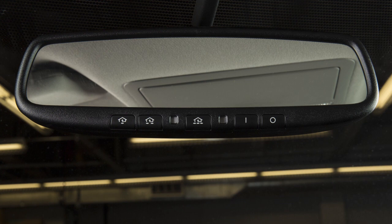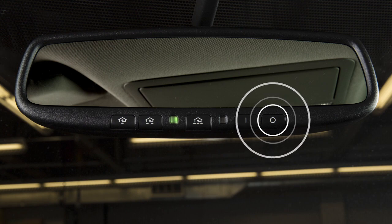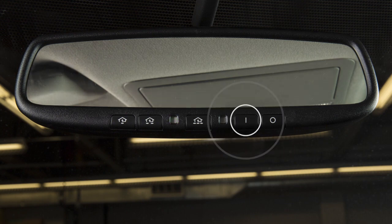Your vehicle's rearview mirror has a feature that enables it to detect glare and automatically dim the mirror's surface. The indicator light will illuminate when the auto dimming feature is operating. To turn off, press this button. Press this button to turn it back on.